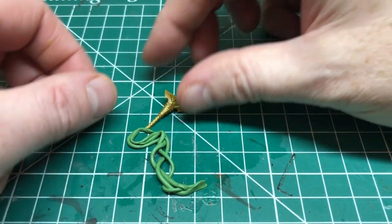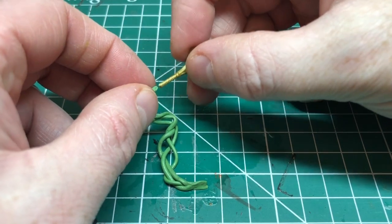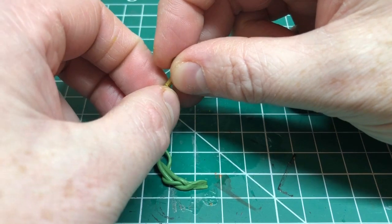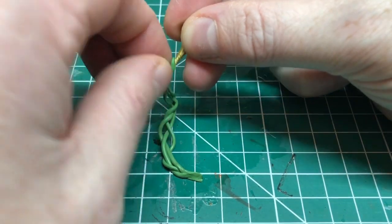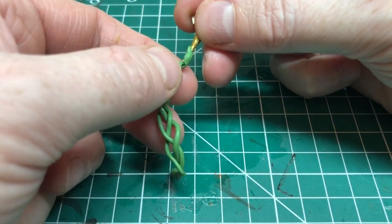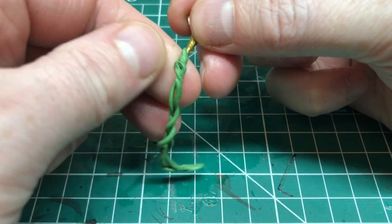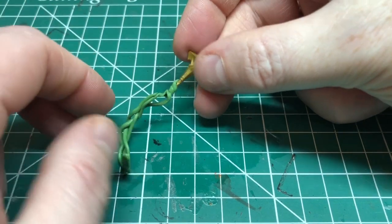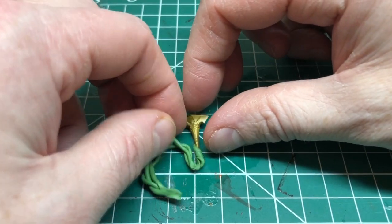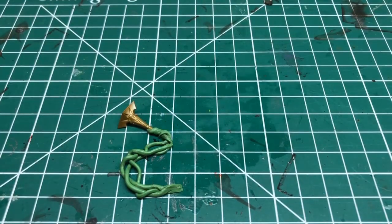I'm making a rough sort of S-shape with this last piece, because this is going to be the main section — the part that's actually forming into the hammer. Here is the hammer, and what I'm going to do is twist the end of the green stuff around the hammer to attach it, just wrapping it round and round, being careful not to break the green stuff or squash it and lose the shapes of the weave I've just made.